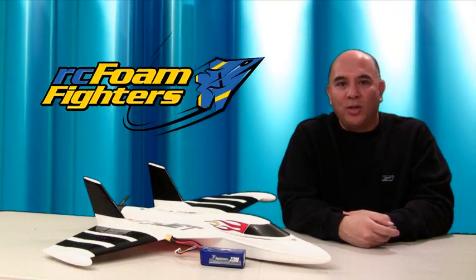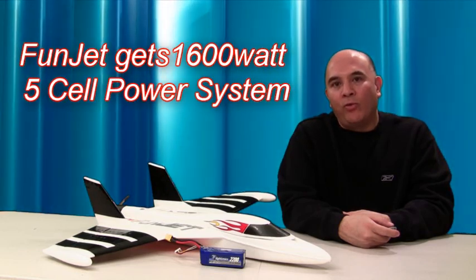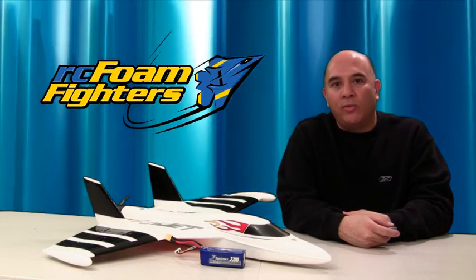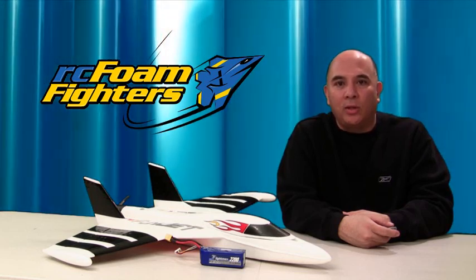Hey everybody, welcome to RC Foam Fighters. Today I'm going to be doing a follow-up on my review of the Multiplex FunJet. I'm going to be installing an affordable 5-cell setup that includes the motor, the ESC, the 5-cell battery, and the BEC for under $90. So let's go ahead and take a closer look at the components and how the installation went.